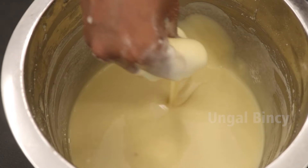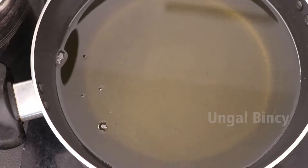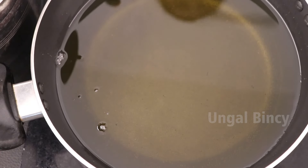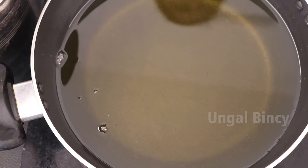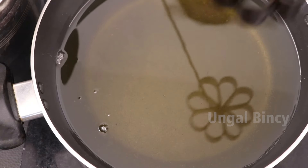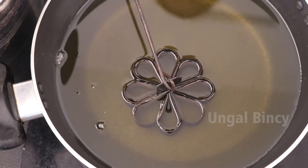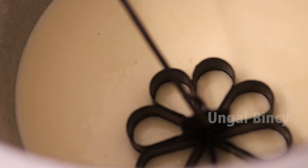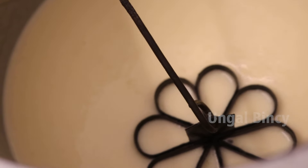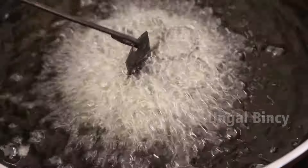We will take it directly. Now we're going to put a little bit of oil in the pot. We will put the oil in the pot. Because the oil is ready, we put it in the pot. Put the oil in the pan and put it in the pan.